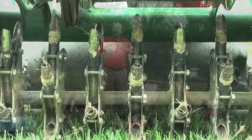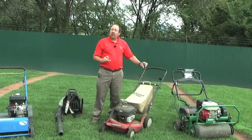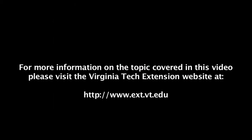So in the fall, when you go out and plug your lawn, that would be a great strategy to use to open it up, relieve compaction, as well as to incorporate fertilizer in line. So let's do this!